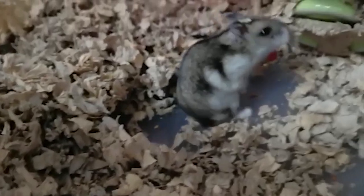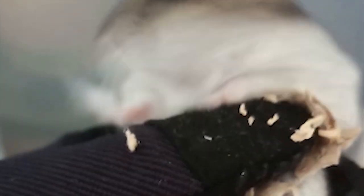However, in this case, the cheek pouch was managed to be pushed back in by the hamster itself.